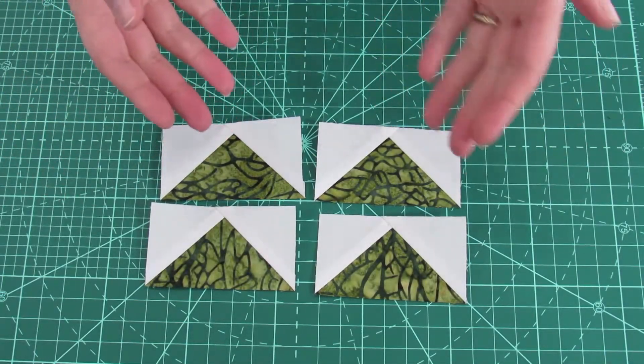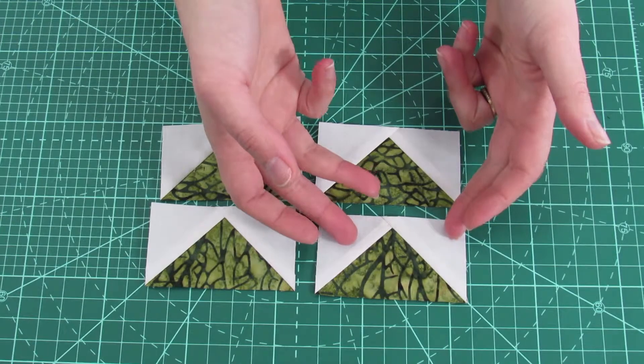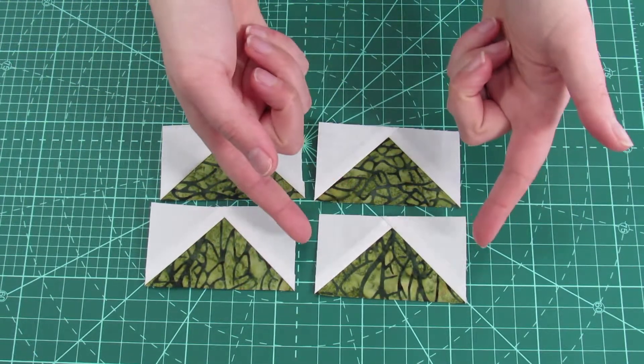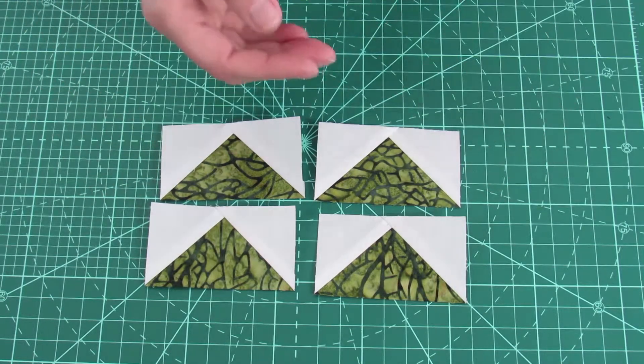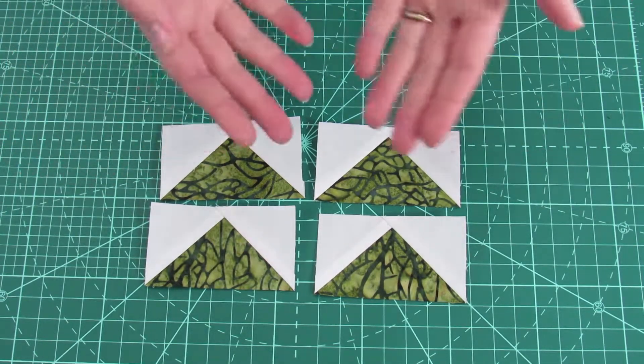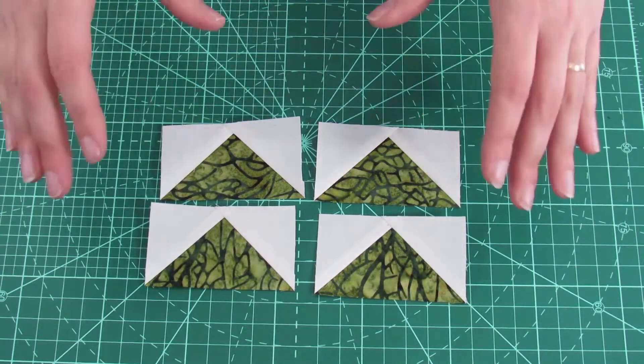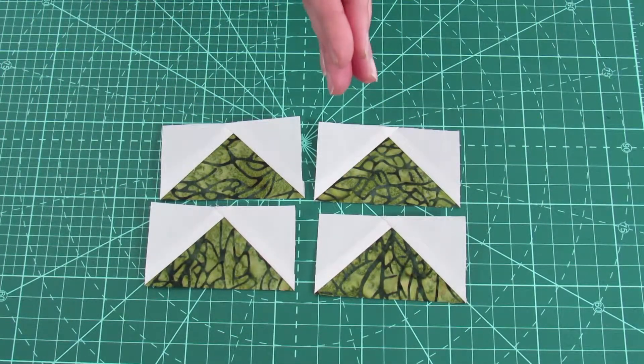Next you need to make the green with white winged flying geese units that measure two by three and a half unfinished. You'll need to make a total of four of these grouped flying geese per unit, so you'll need a total of 16 altogether.